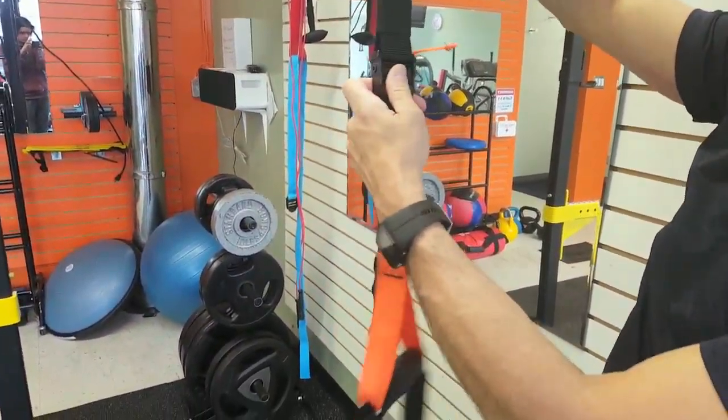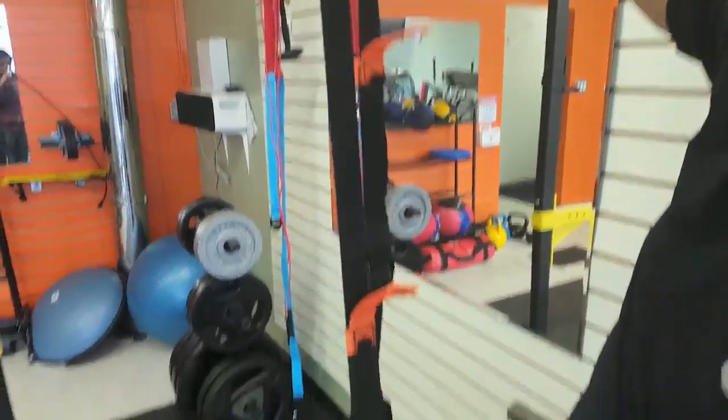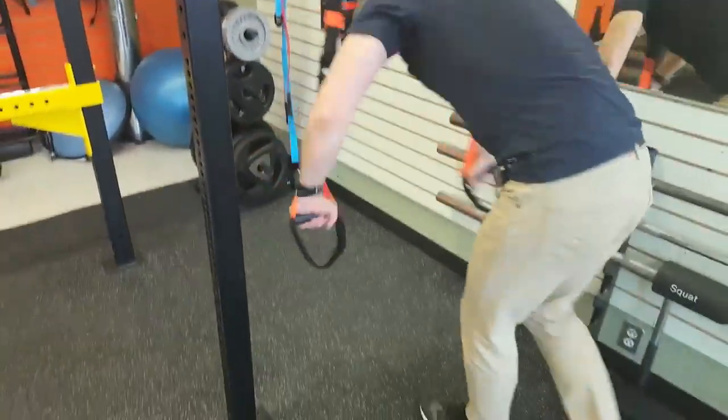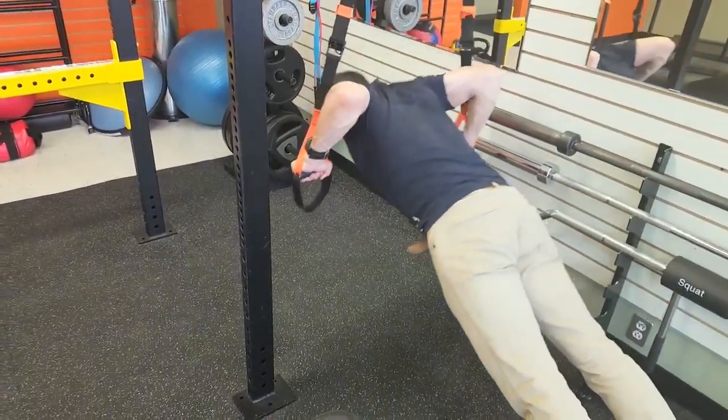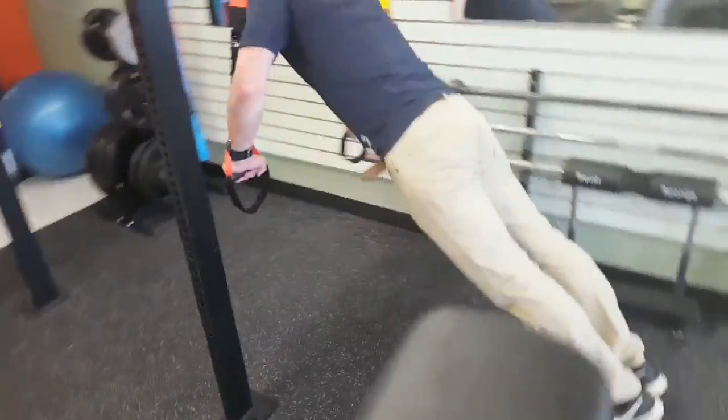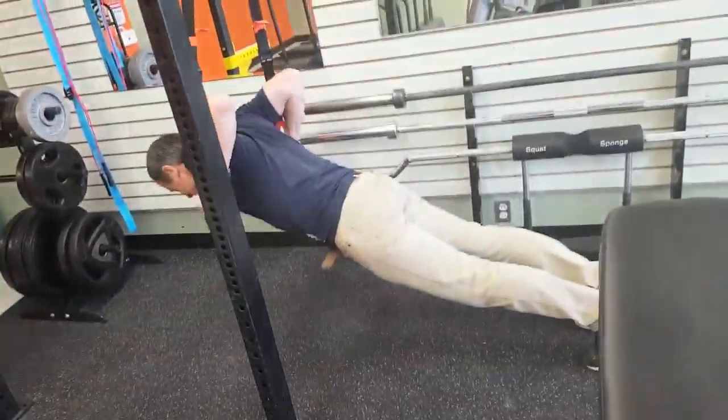The first one is a basic push-up. You're doing a push-up the same that you would do on a floor. However, by using the suspension trainer, you are engaging a lot more of your core while doing it. You're using all the push muscles like your pecs, your triceps, and your delts, but you're also engaging your full core and you'll feel this.